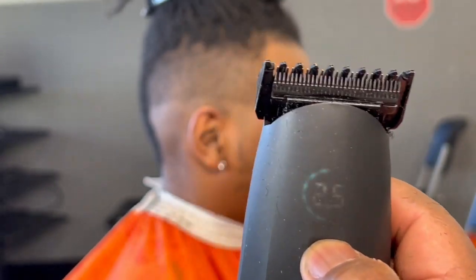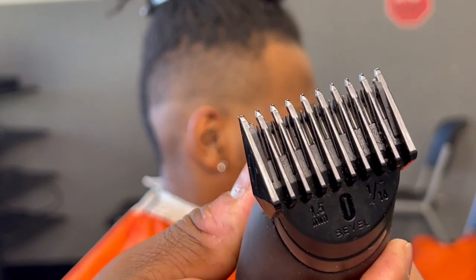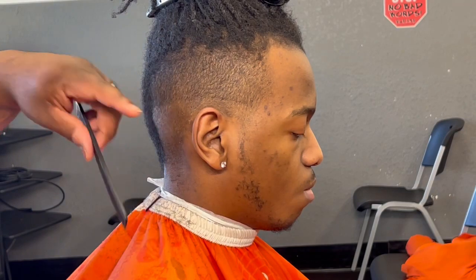Here we are with the zero guard — had it all the way open, so I'm gonna close it all the way down to zero. I'm just gonna show you all the way closed, just getting out that line.